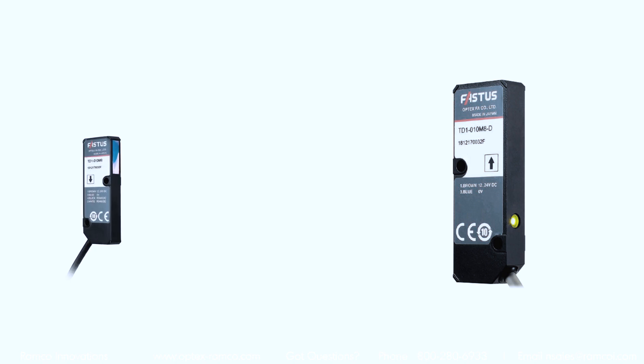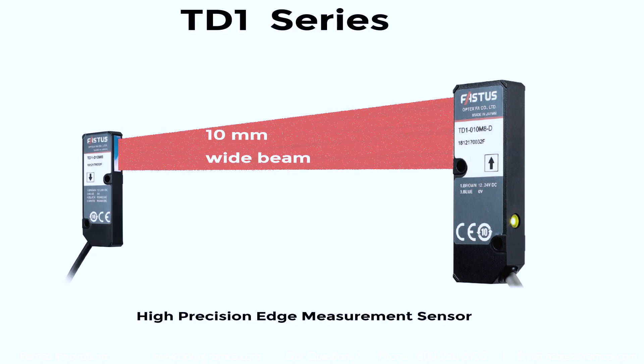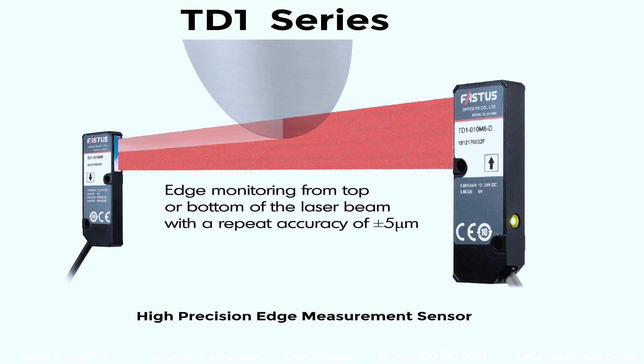The TD-1 series is a through beam laser measurement sensor with a 10mm beam. It has a repeat accuracy as good as plus or minus 5 microns and is designed for applications requiring precision edge guiding.